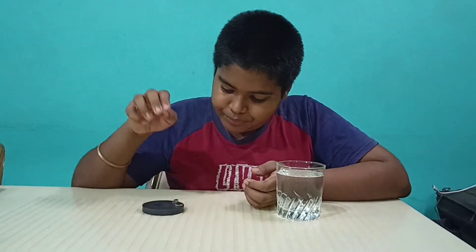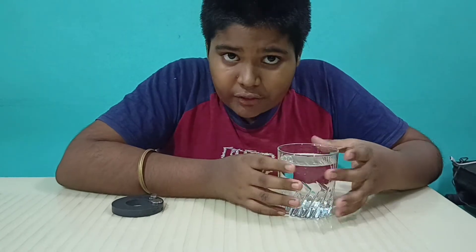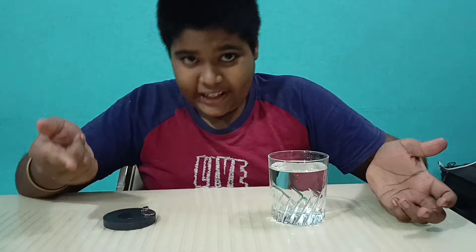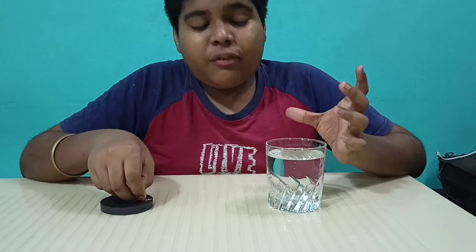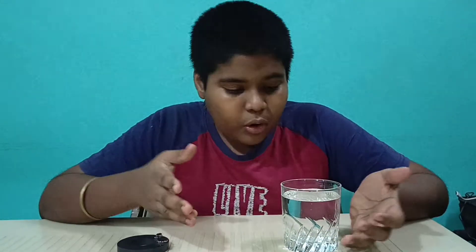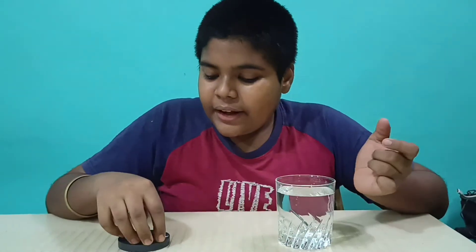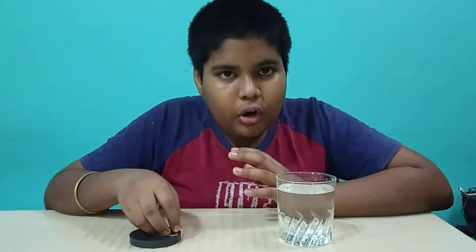Why is that happening? This happens because of the viscosity of the water. The viscosity of the water is greater than the air present inside this room, or we can say a container. If I took syrup in place of water, the viscosity of the syrup is much more than water, and hence the magnet will attract to the big magnet even more slowly.